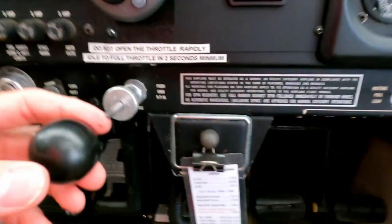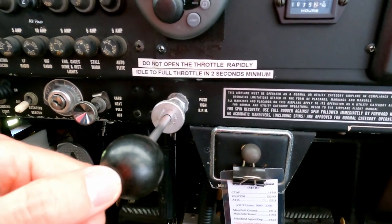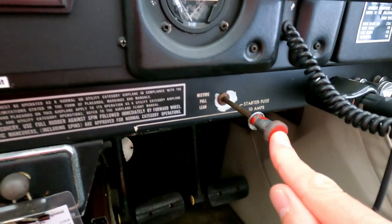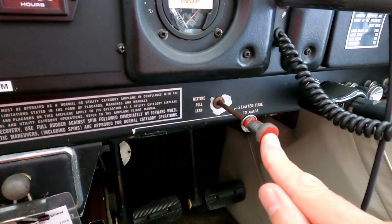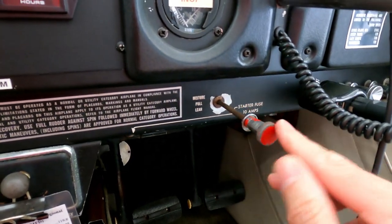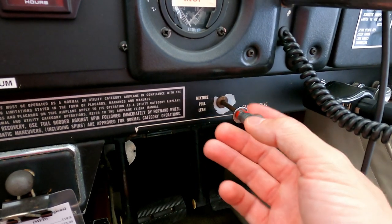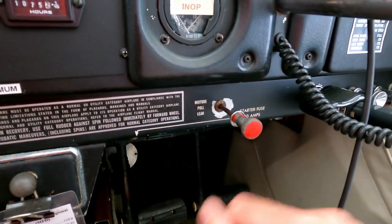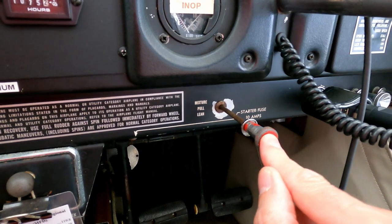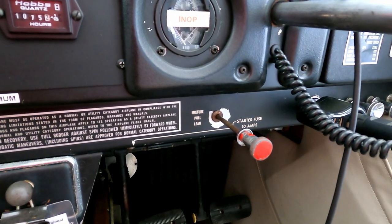This is your throttle — all the way out is idle, all the way in is full power. This is the mixture. These airplanes, unlike cars, require you to adjust the mixture manually. The higher altitude you fly, the thinner the air, so if there's less air going in and you've got it running full rich, there's too much fuel going into the cylinders — you need to pull it back and lean it out. This is also how you actually shut the plane off: you pull the mixture to full lean and it'll idle for two or three more seconds then quit once it burns the last fuel out of the cylinders.